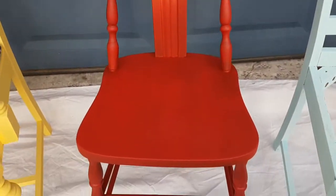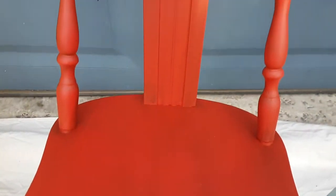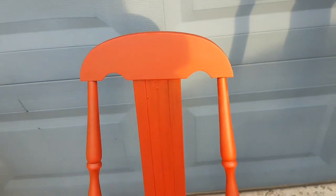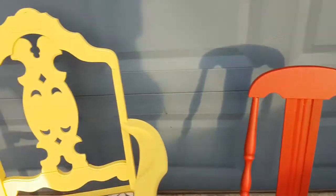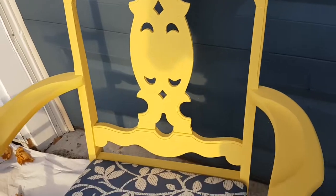Here we have the red chair, which turned out really nice — I'm really happy with it. The red doesn't cover quite as much as the other colors; you can still see the wood grain through it a bit. But I'm really happy with the vibrancy of the color.